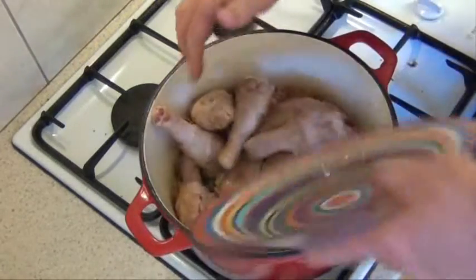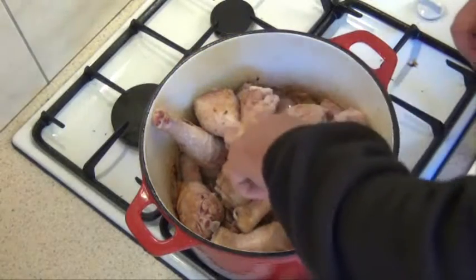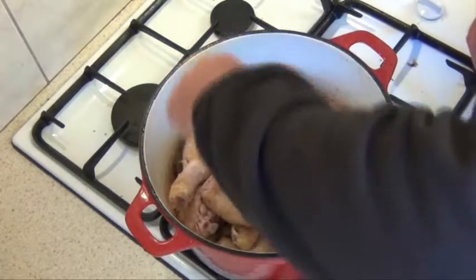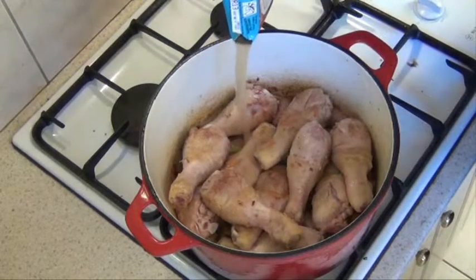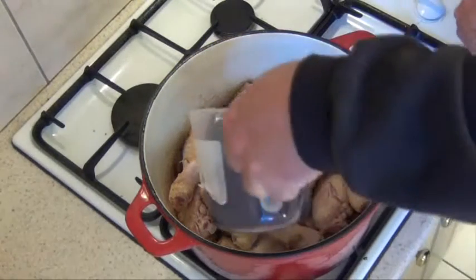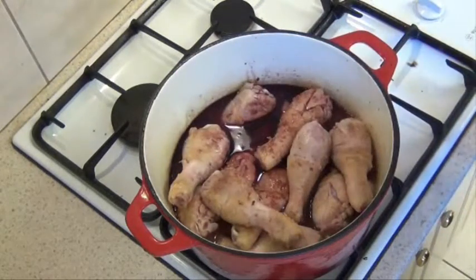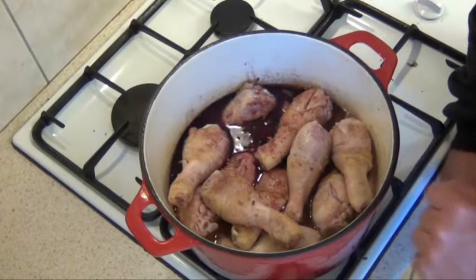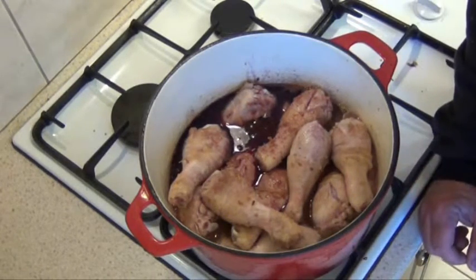Pop the chicken back on top. Add the chicken stock and the red wine. Then put it on the lowest heat that you've got on your stove and just let it tick away for about an hour to an hour and twenty, until the chicken's nice and tender, and then we can do the next step.